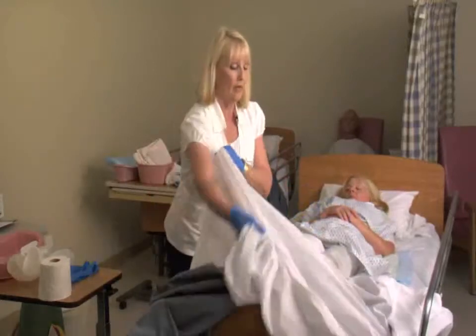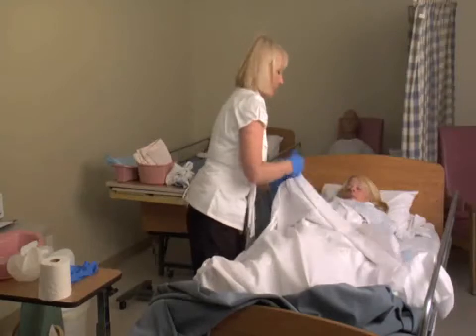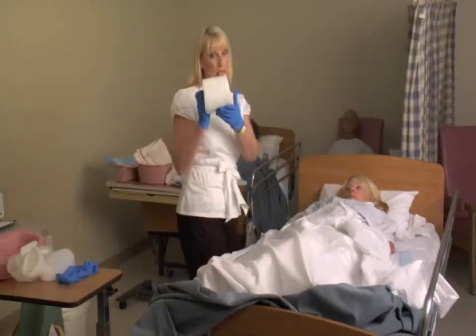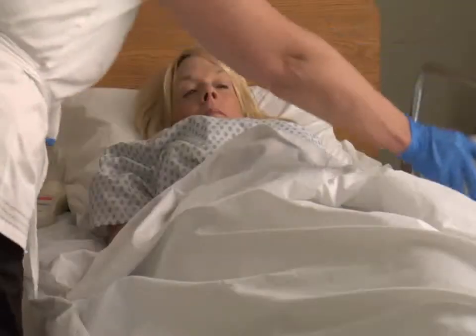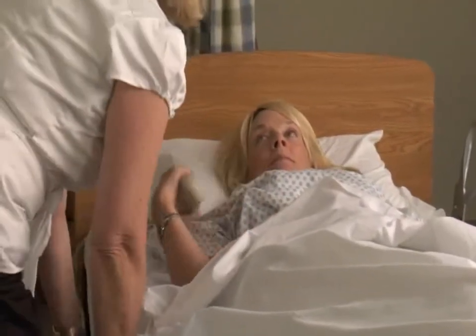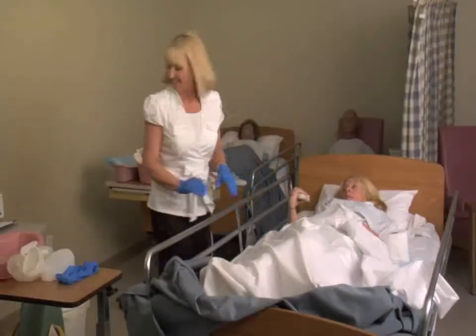I'm going to provide privacy and leave some toilet tissue, although she's probably going to need me to help her clean up. Here's some toilet tissue and here's your call light. When you're finished, give me a ring.